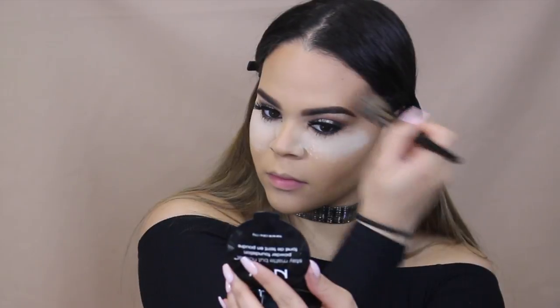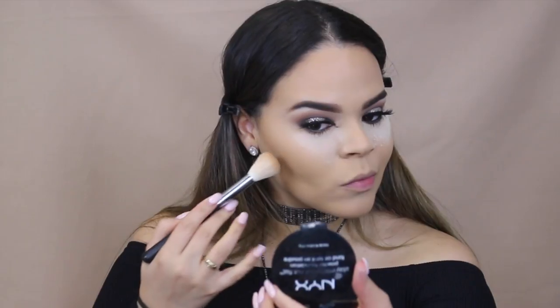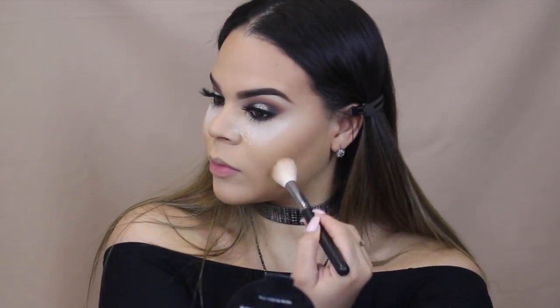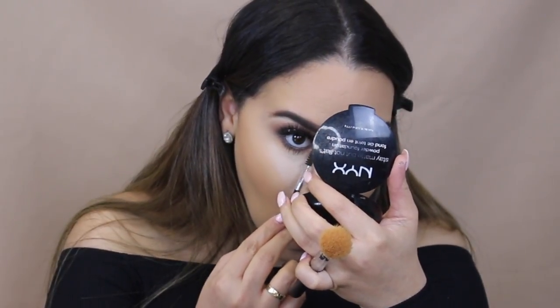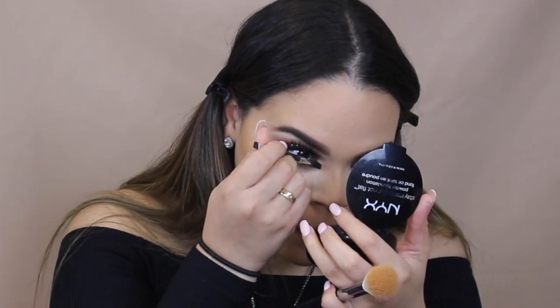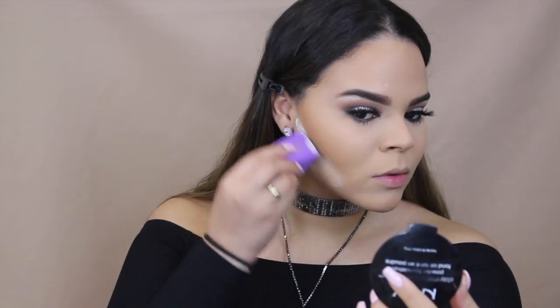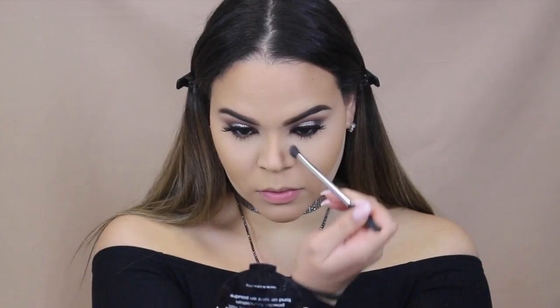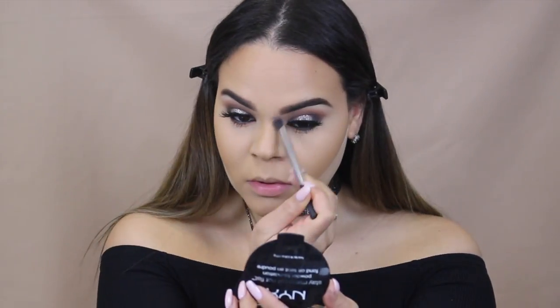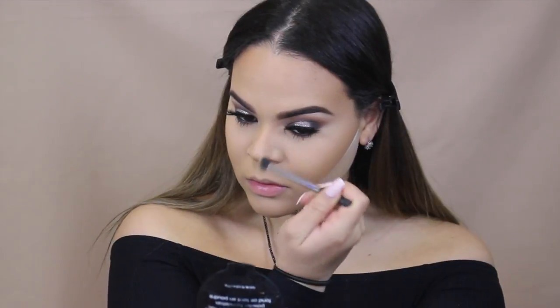Now I am taking the Morphe E4 brush and the NYX powder foundation in the shade Caramel to bronze up my face. Now I'm moving to the Morphe M530 brush — you guys already know this is my brush to contour — and I am using the shade Cinnamon Spice in the NYX powder foundation as well. Now we are removing that mascara that got on the inner corner of our eye with the spoolie. Now I am taking the Veramona Cake and Bake sponge to clean up my contour, and we are contouring our nose with the Cinnamon Spice powder foundation using a Real Techniques angled brush.